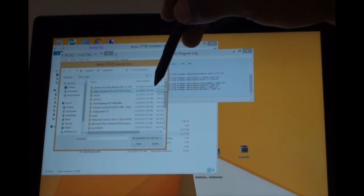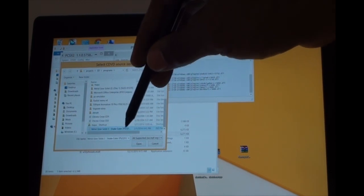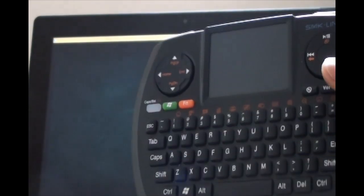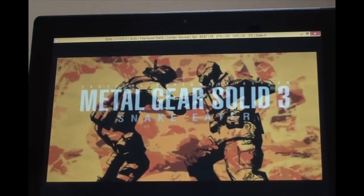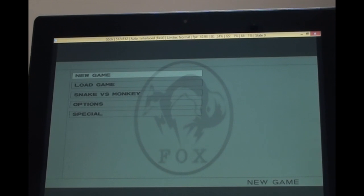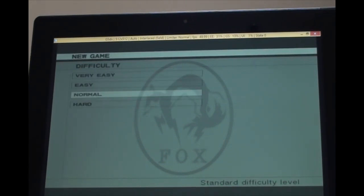This is the PS2 emulator. This is Metal Gear Solid 3. The first time I ran this it was extremely lagging. Like I stated before, I had to go change the settings because it was using my current laptop settings, which are extremely high.